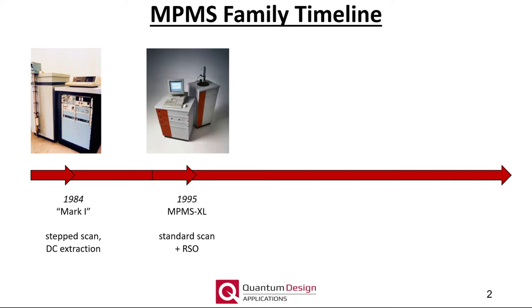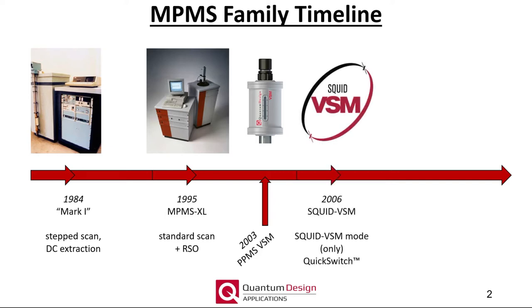Please contact your local sales or service representative for more information. Back to the timeline. In a parallel track of product development, the vibrating sample magnetometer or VSM was launched for the PPMS product line. A key component for the PPMS VSM option was a new linear transport motor which enabled scanning samples over long distances and vibrating samples over a wide range of amplitudes and frequencies. I will talk more about the linear transport motor a bit later.